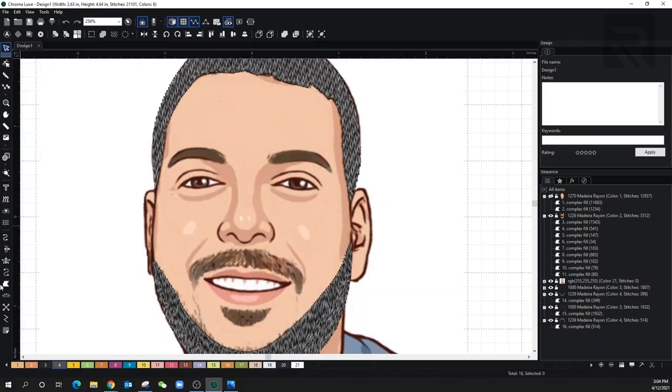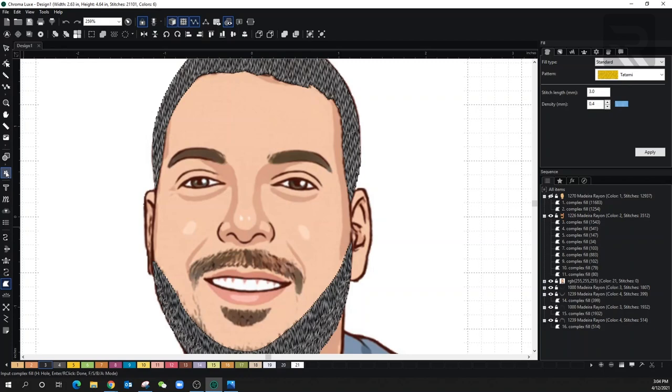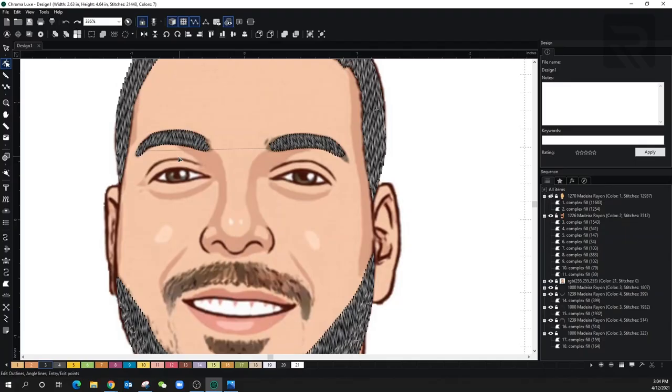Let's reselect complex fill, make sure I'm on the right color, also select the magic wand since this is pretty simple — it makes it very easy when we've vectorized it. With Chroma Lux, you're able to copy, paste, and change the effect, so it makes things much easier. You can see there's a line going from one eyebrow to the next — that's called a jump stitch. Obviously you don't want that in your design, so once I'm completely finished I'm going to select the whole design and add the commands to trim.